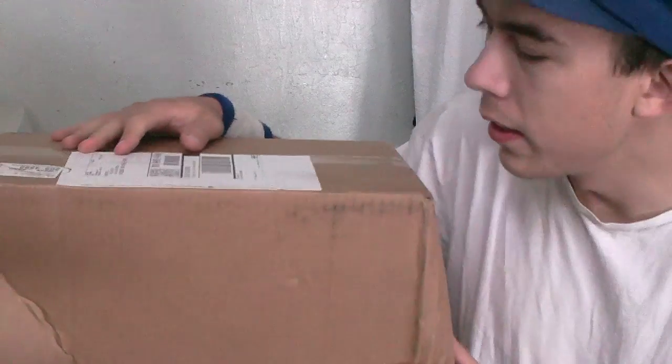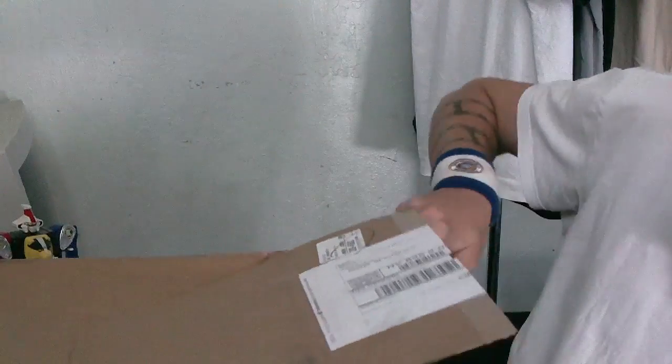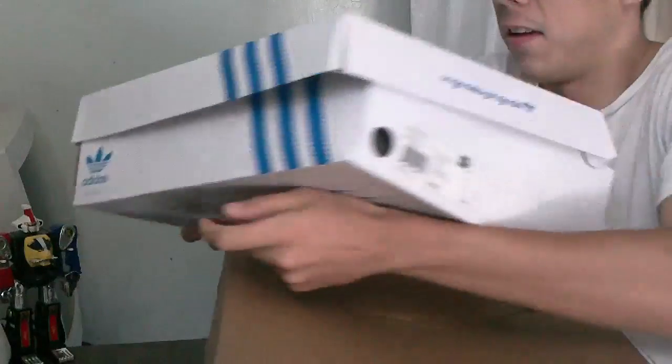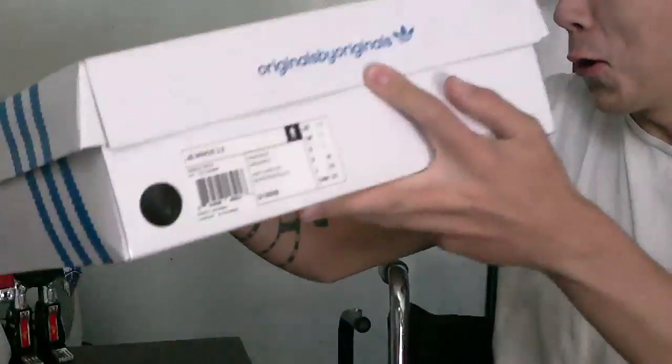How's it going? I'm Ian Blackberry and I just got these in today, actually just now. Jeremy Scott Wings 2.0.